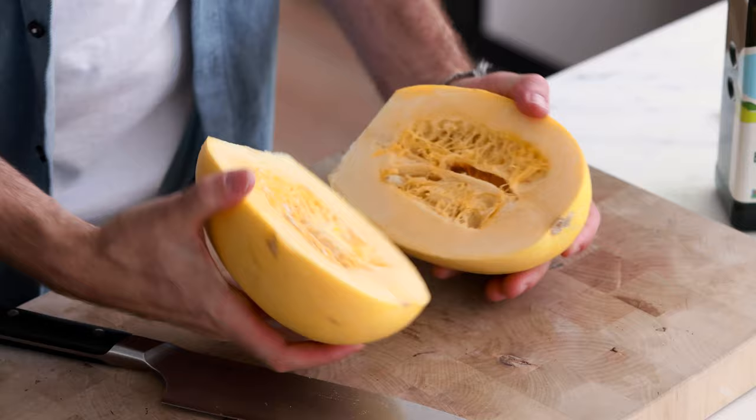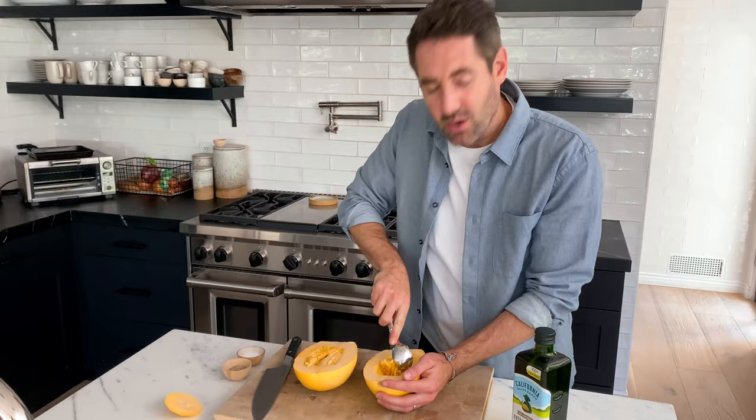Now that the squash has been opened up, what you're gonna see is you've got a lot of fibers — almost like pumpkin. You know when you cut a pumpkin open at Halloween, you've got those kind of fibers and the seeds in there. We wanna scoop all those out. Grab a spoon and just work it around the edges, scraping all of this stuff out.